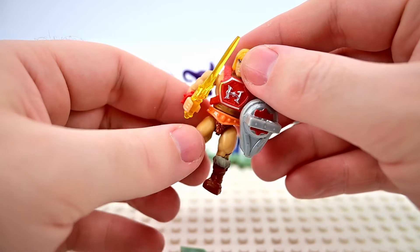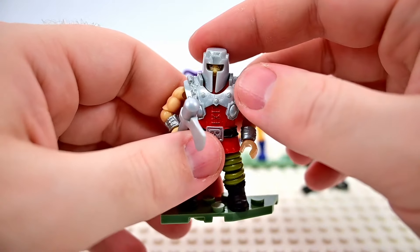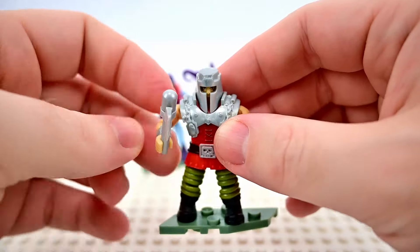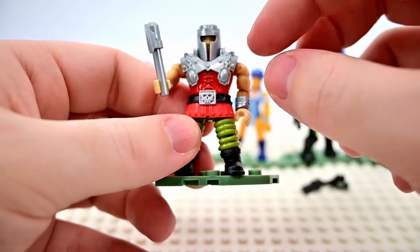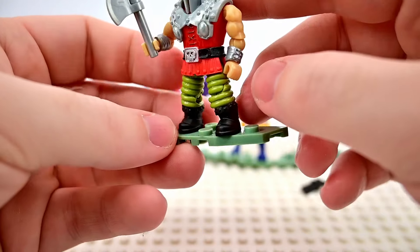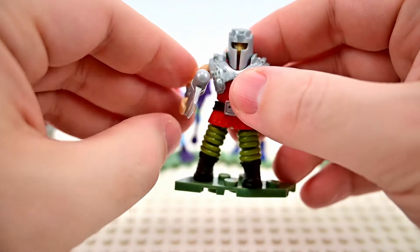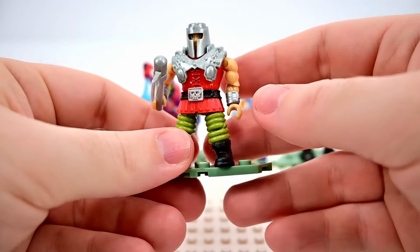Next up is Ram Man, one of my favorite characters. He looks pretty nice with his big metal helmet and chest plate, his red tunic belt with a skull, accordion-like legs, black boots, bracers on his wrists, and he comes with his axe. Very classic for Ram Man — they look exactly like action figures just in little miniature form.